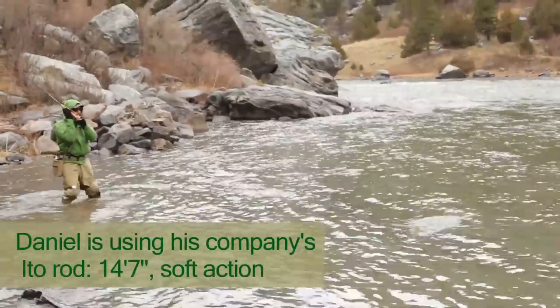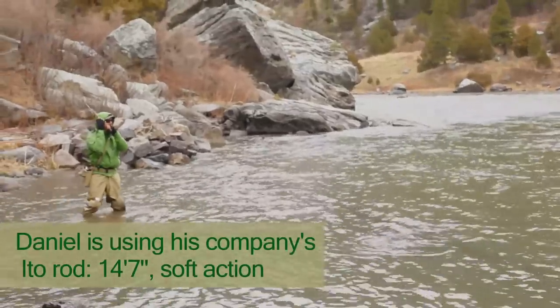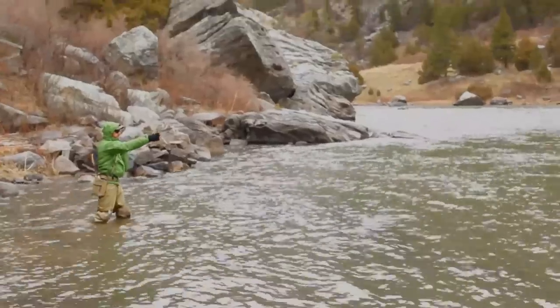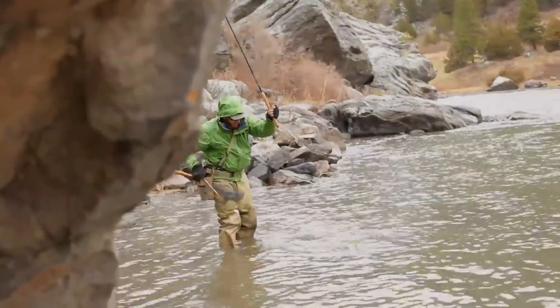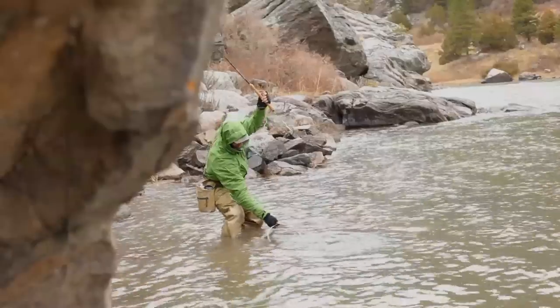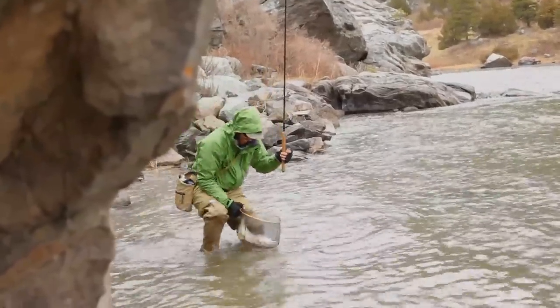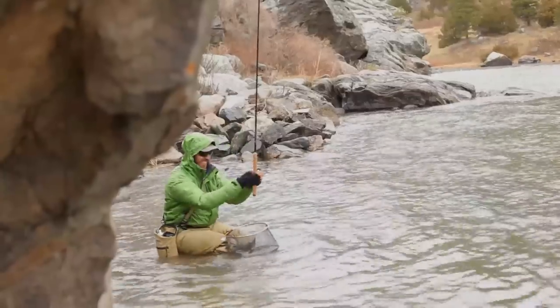I think that was one of the nice things about the very flexible rod — the fish probably never felt a whole lot of pressure and I was able to slowly guide him to where I wanted. The fish was really strong still. It was a really quick fight for a 20 inch fish, and when I released him I could feel that he was still full of energy and it didn't take long at all for him to go away. It was a really nice fight.